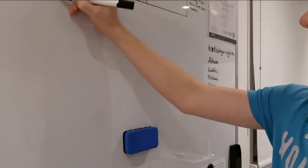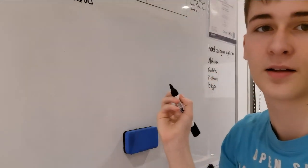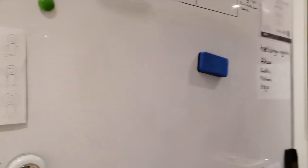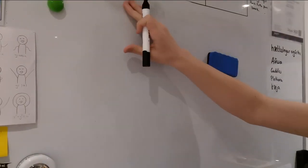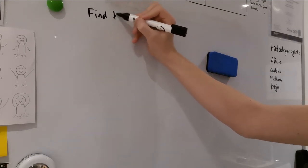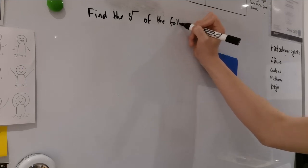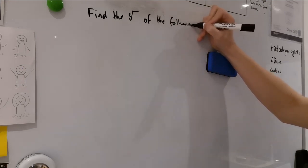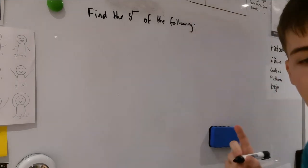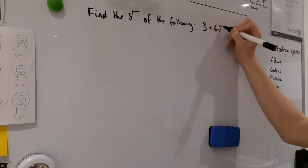Okay, let's turn over to the whiteboard. So the question is: find the square roots of the following — and it's not just typing it into your calculator to get the answer. It actually says in the question, using an algebraic method. The number is 3 + 6√2i.